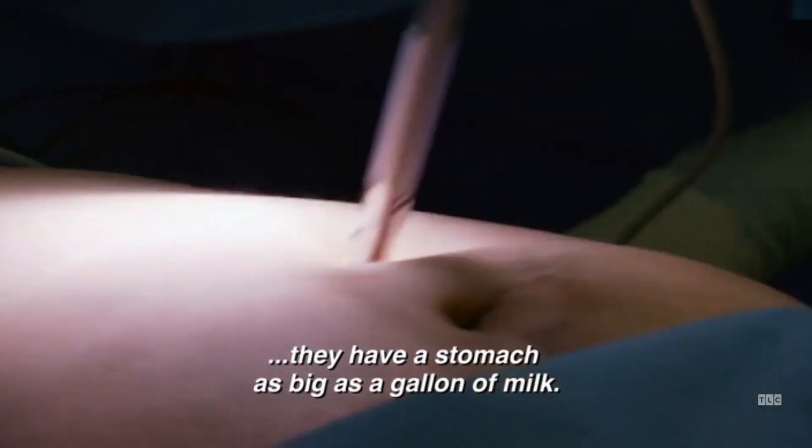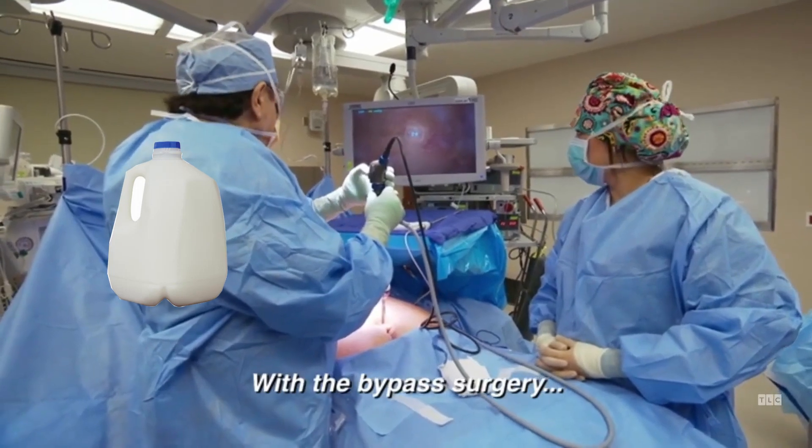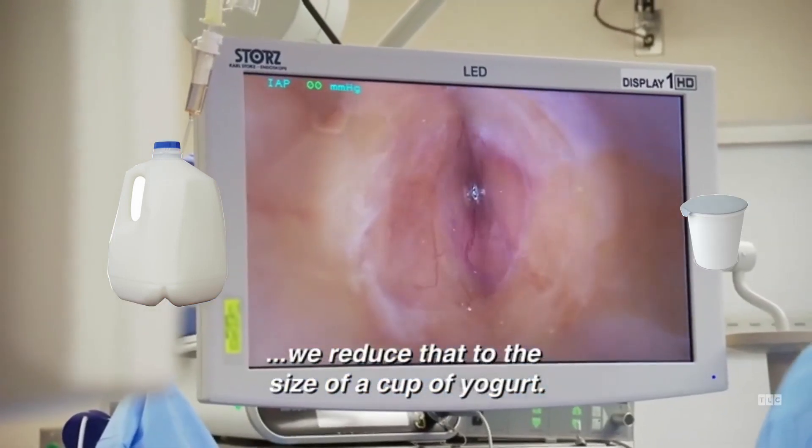People have a stomach as big as a gallon of milk. With the bypass surgery, we reduce that to the size of a cup of yogurt.